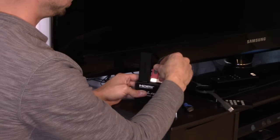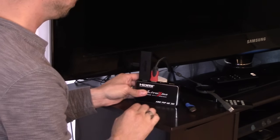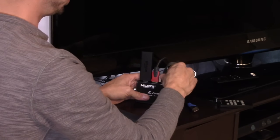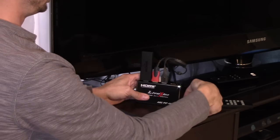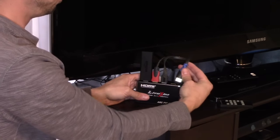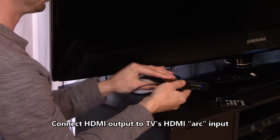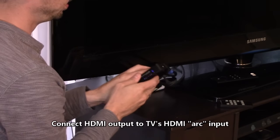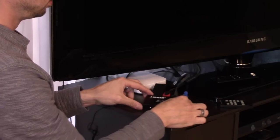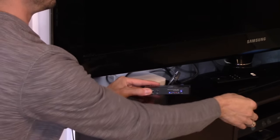I've got my PlayStation 3 — I'll plug that into HDMI 2. And I've got my Chromecast — I'm going to plug that into HDMI 3. The output is going to HDMI 1 input on my TV. It's a 5 volt power source, and you can connect your headphones or connect this to your surround sound unit. There's the IR sensor right here, so make sure you put it somewhere where you can use the remote.